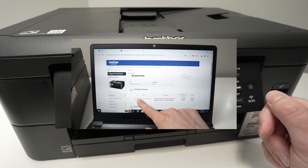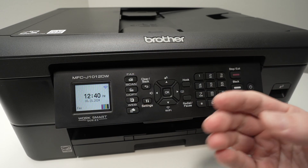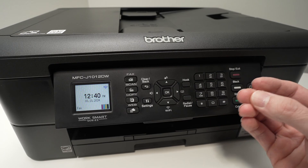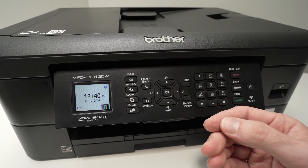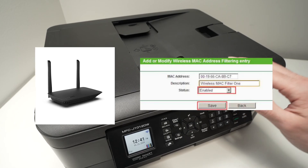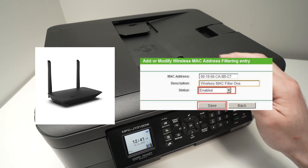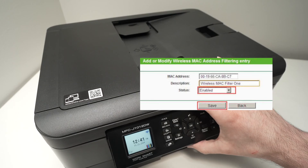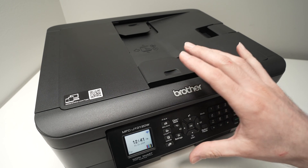I have a completely separate video showing you step by step how to install the printer driver on your computer, and I'll put a link below to that video. Usually after installing the printer driver you will be asked to update the firmware if there is one available. Some Wi-Fi routers have something called MAC address filtering.